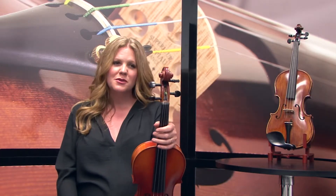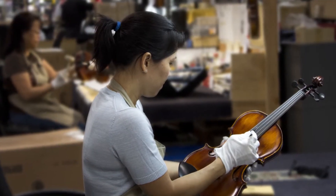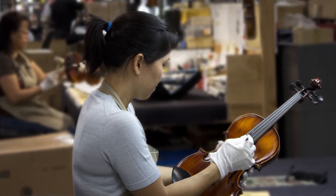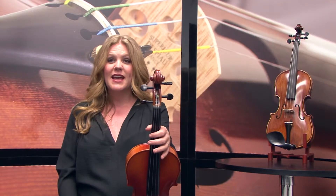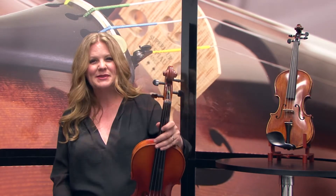Cecilio's string instruments are instructor-approved and designed with the student instrumentalist in mind. The violas are double-checked before being shipped to ensure you get the very best product possible. The CVA500 is available from size 16.5-inch to 12-inch. Thanks, and we'll see you soon.